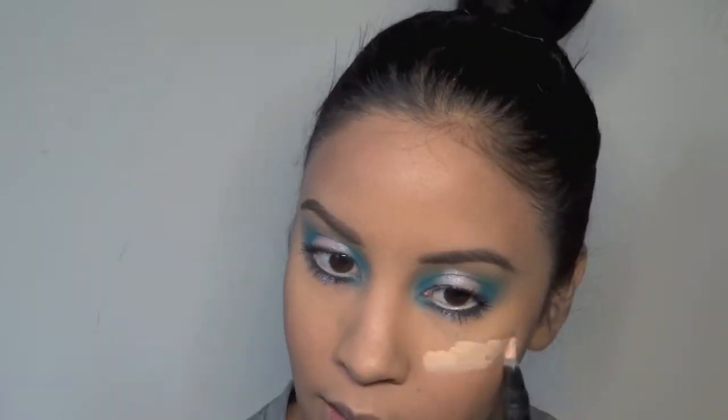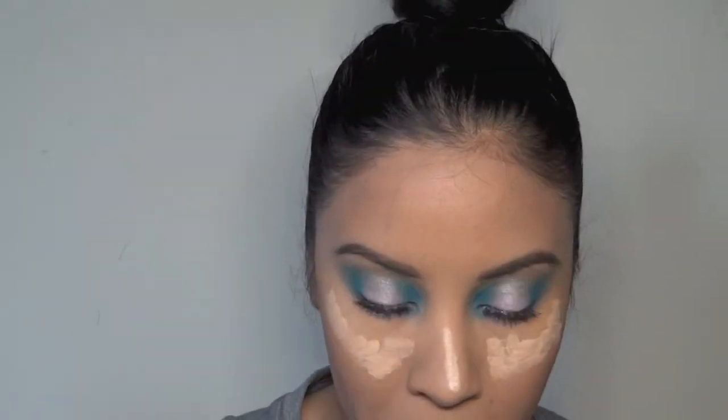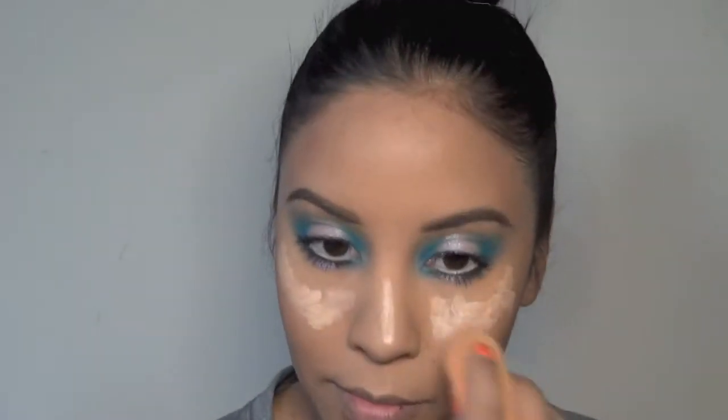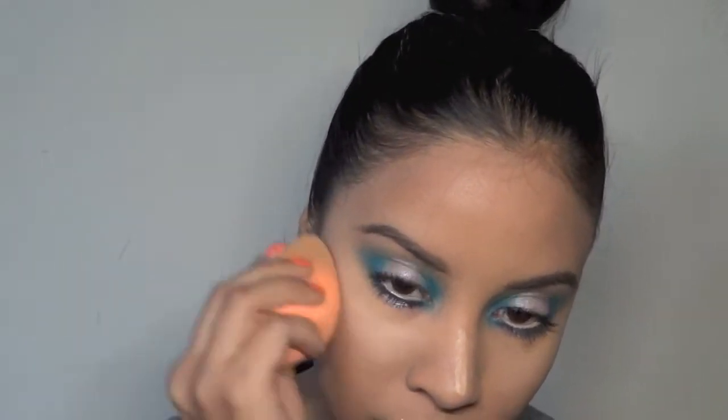I'm using this highlighting pen on the tops of my cheekbones to add some more brightness to the center of the face, which I felt that I lost the more and more foundation I kept using. But this really did help out with getting the center of the face a little brighter.